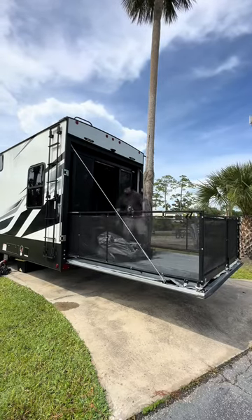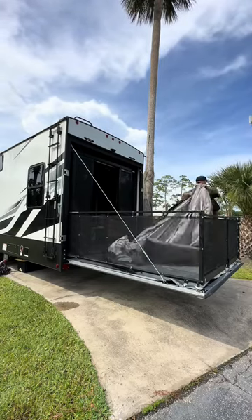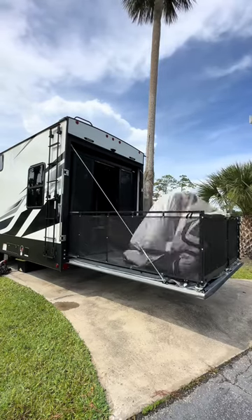Then he rolls out the inflatable patio and arranges it so the opening is by the garage door, just to ensure that when it inflates, it's in the proper position.